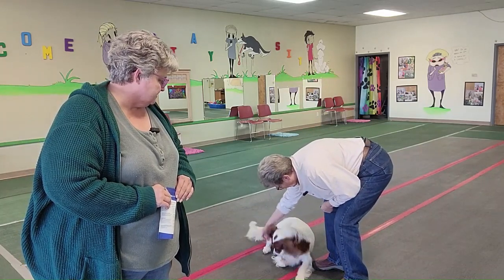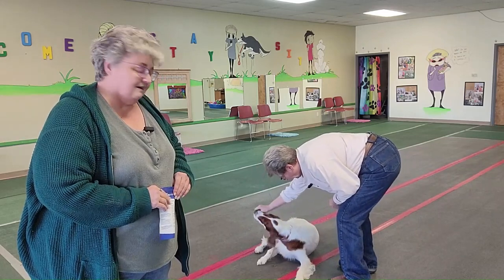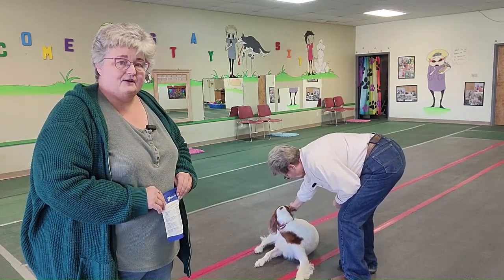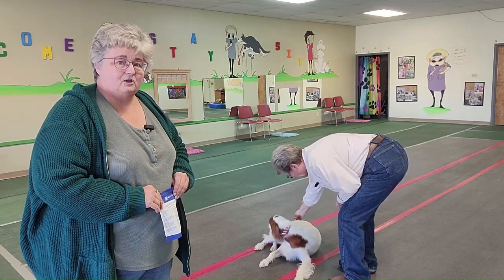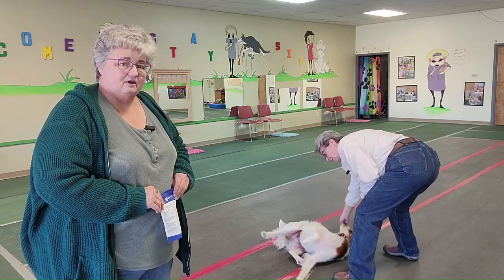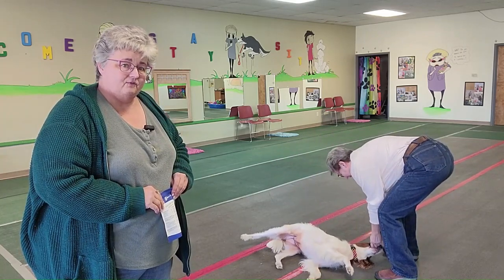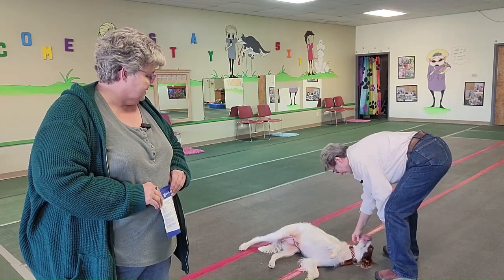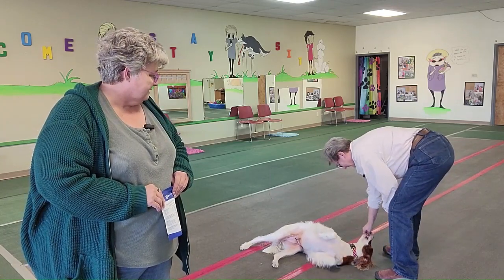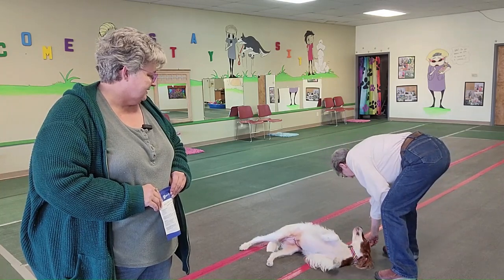She's going to roll over onto her left hip because that's her dominant side. You take a treat and bring it back to the flank, then very slowly bring it close to the dog's spine and down to the floor. Your dog will either lay down and play dead or roll all the way over. Right now she's just playing dead — let's go this way.